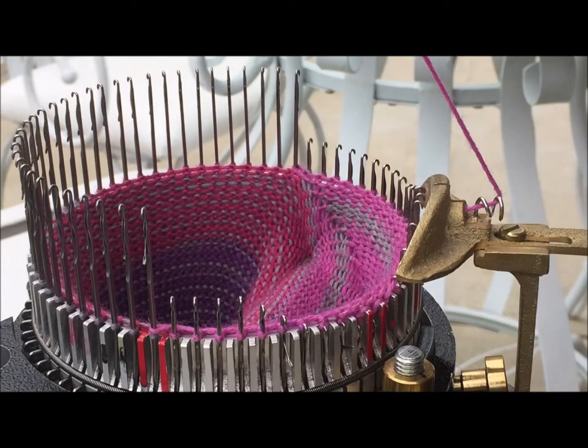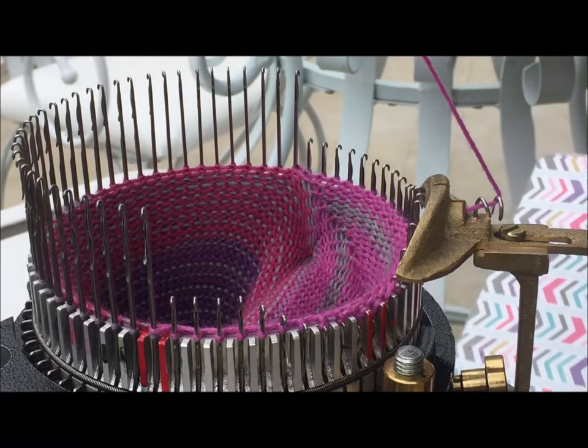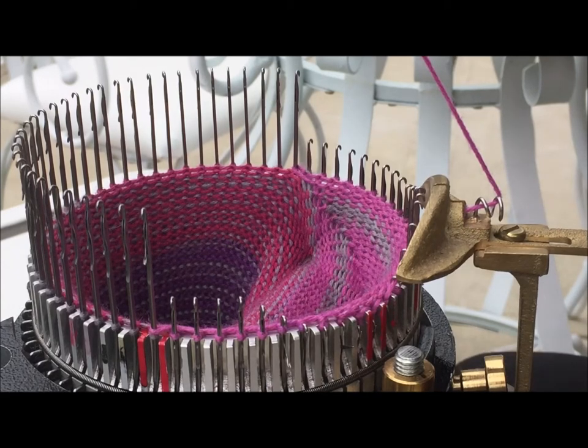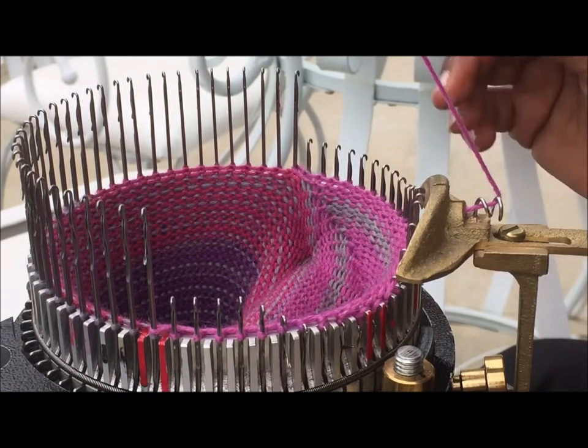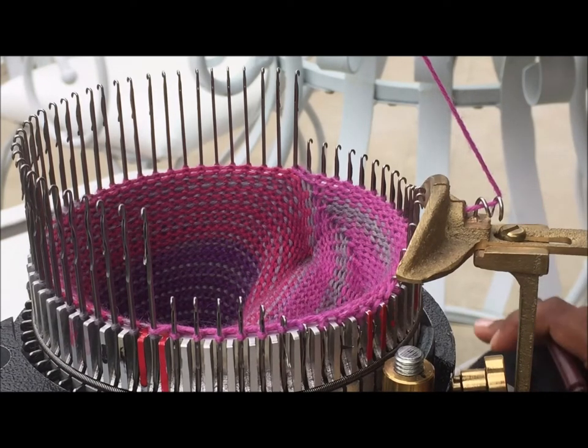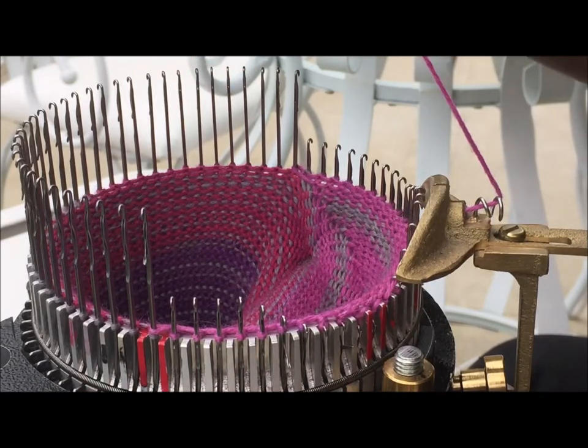Now I'm at the end of the heel, so it's time to go around and start my work for the foot. Let me note in my book that I did 38 rounds for the heel. The reason I keep row count for the heel is that when I'm cranking out tubes I'm trying to figure out where the pattern is — I need to count down rows to see where the pattern will stop and figure out where to separate the yarn to get the same repeat.